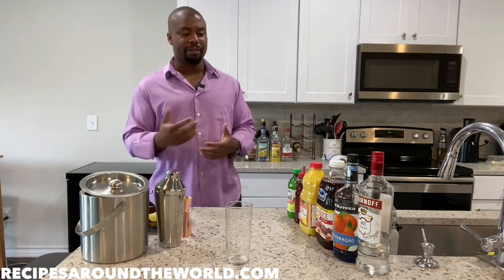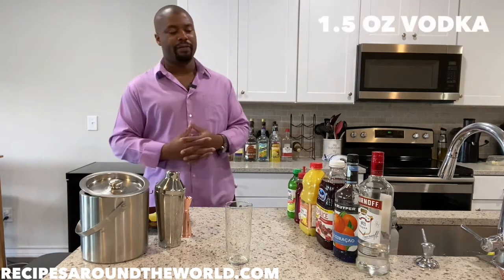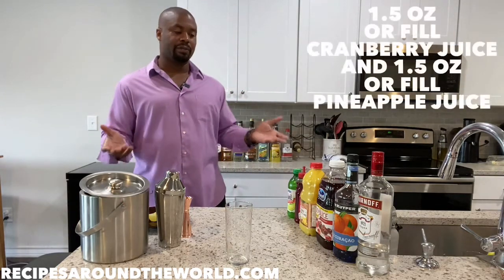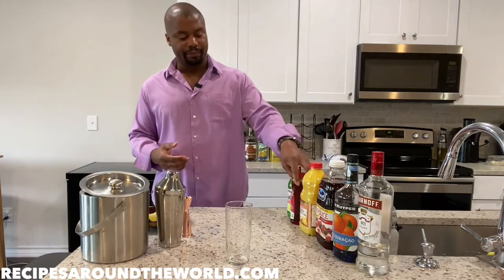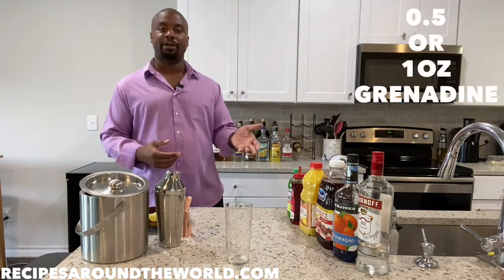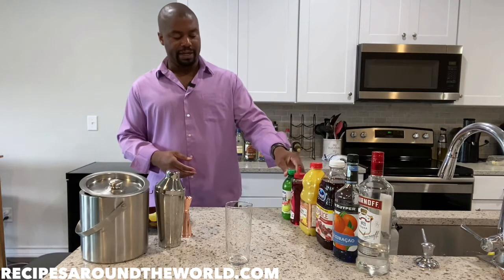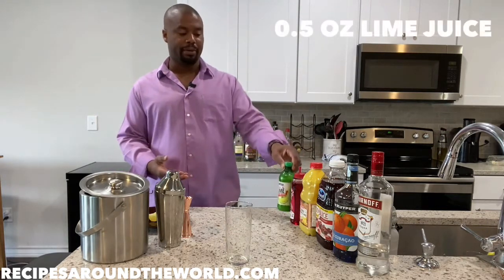We're going to balance it with a nice mix of ingredients: one and a half ounces of vodka, one ounce of Blue Curaçao, and one and a half ounces each — or fill — of cranberry juice and pineapple juice, the choice is yours. We're also going to use grenadine. Grenadine is very sweet, so you can use half an ounce or one ounce — I'm going to use one ounce. And if you want a nice balance of sourness, you can use a splash or half an ounce of lime.